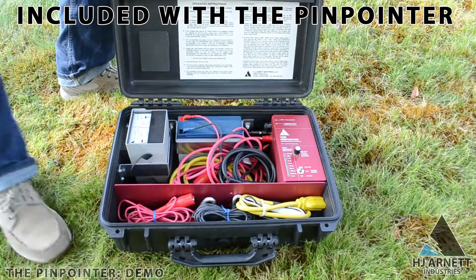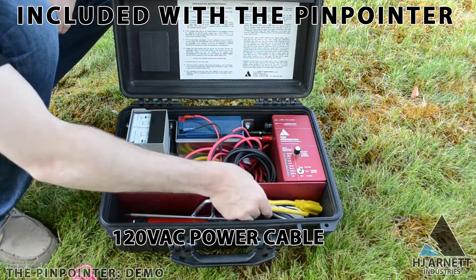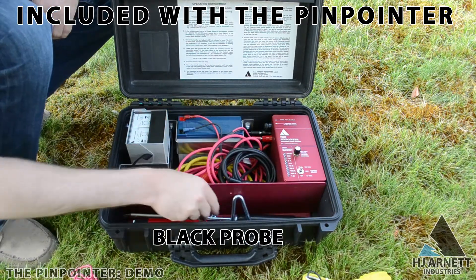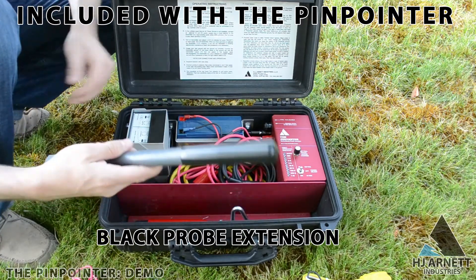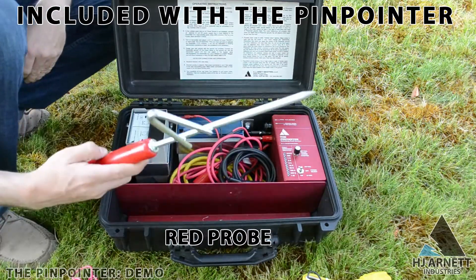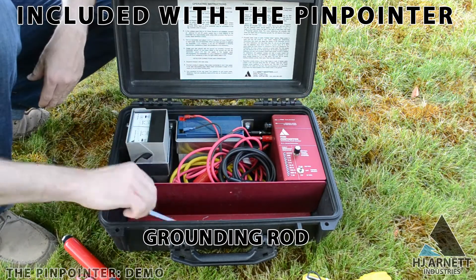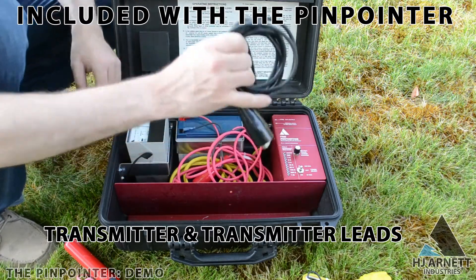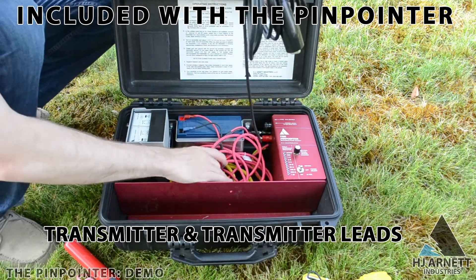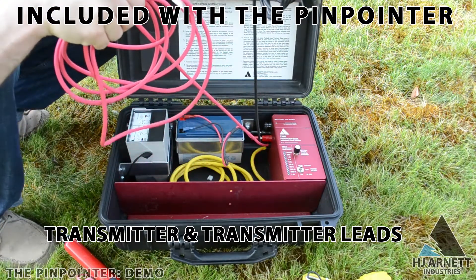The pinpointer comes with everything that you need to locate a fault. It includes the probes, the probe cables, the probe extensions, a 12 volt DC power supply hookup, a 120 volt AC power supply hookup, the transmitter, and the detector with a 9 volt battery. It does not include a rechargeable battery kit to power the transmitter, and it also does not include an A-frame detector.